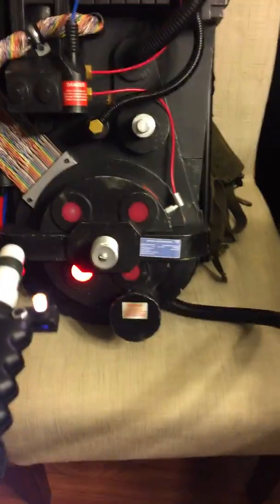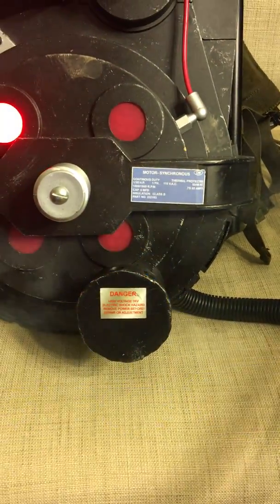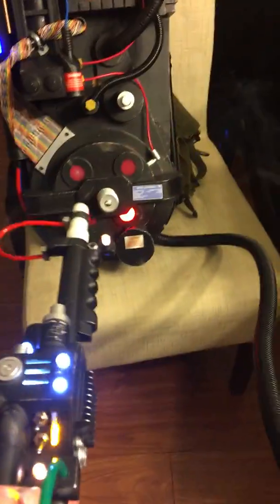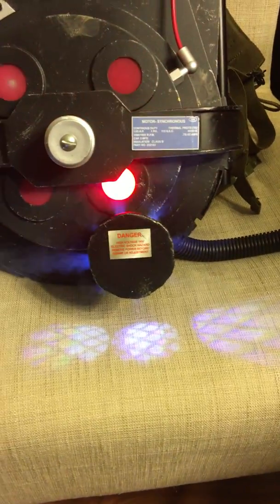This one is supposed to turn on the end filter smoke. The nice part about that is if your son, like mine, just wants to show off the smoke, you press the button and it shows off the smoke.